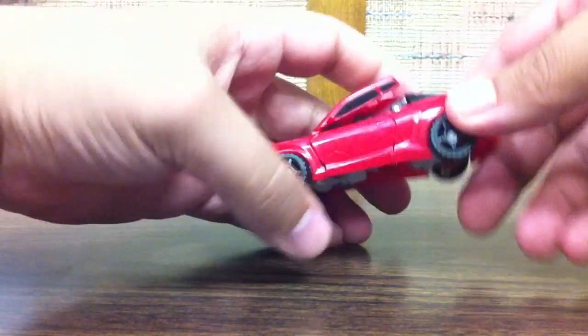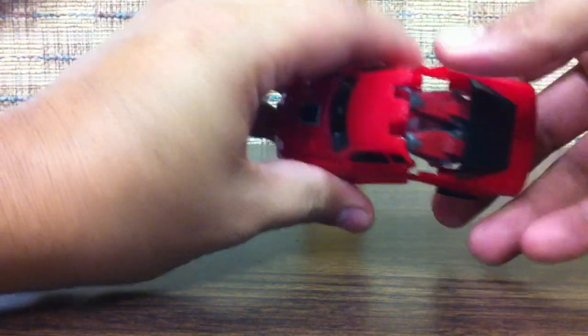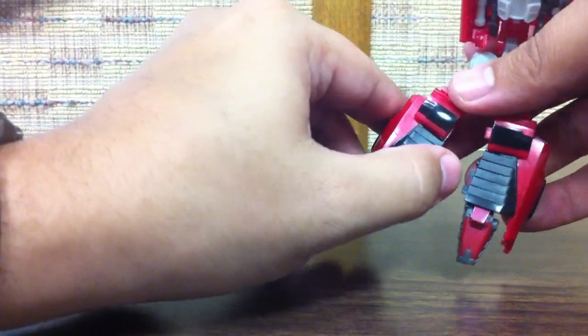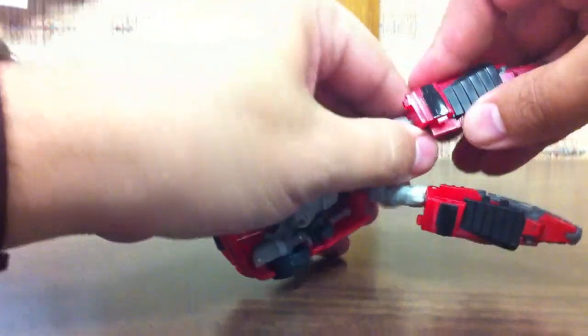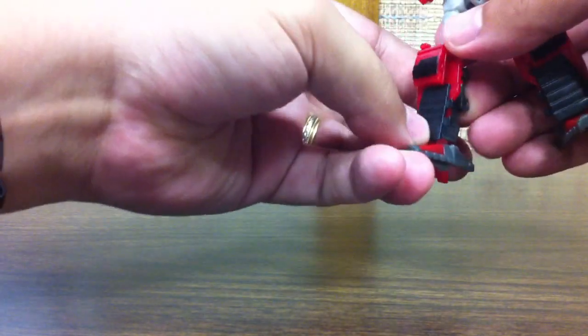Now to transform him, you want to lift the hood piece up just a little bit, which will allow you to flip the legs out. You want to bring those down and separate them, and then you take these black pieces here and actually slide them over to the side. They don't sit right there — they slide over. A little bit slides the whole leg in, and then you just flip the foot down.